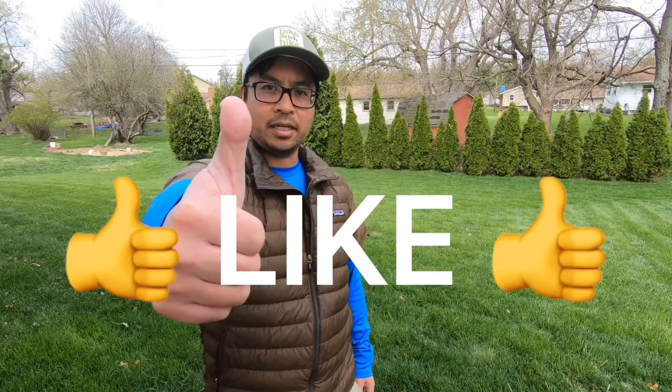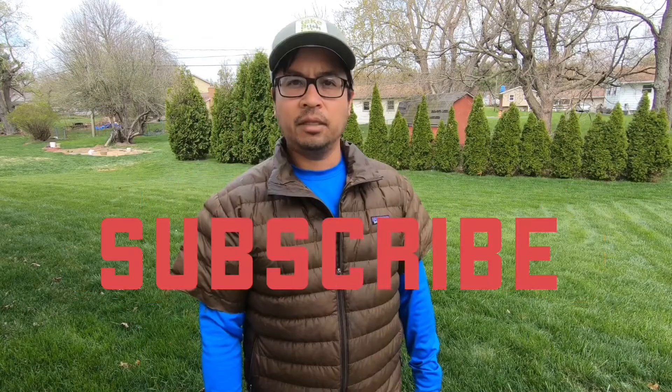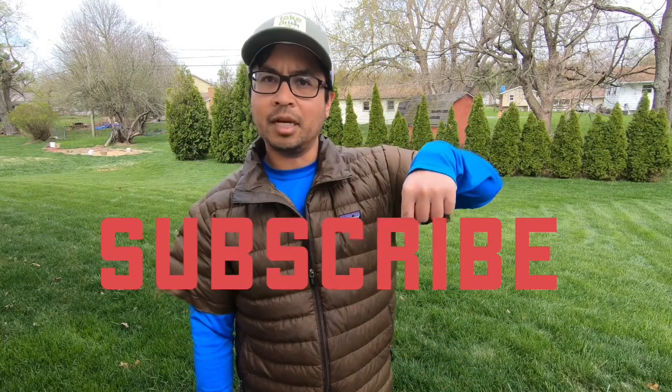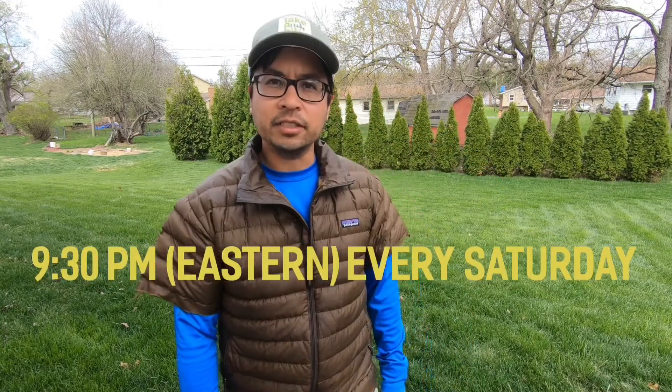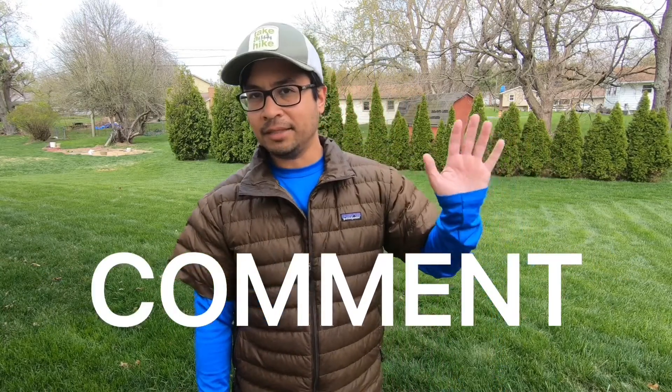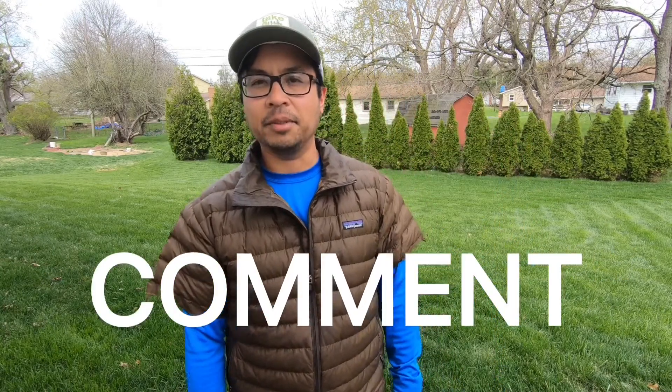If you like this video, press the like button — it'll help me out. If you want to see new videos from me, press the subscribe button down below. I release new videos at 9:30 every Saturday night. And if you just want to say hi, leave a comment — I want to hear from you. Today I'll be talking about the three items I usually bring on all my backpacking and hiking trips, and even on my cycling trips.